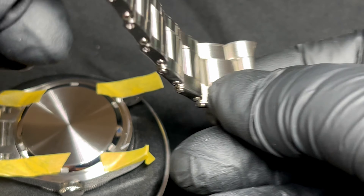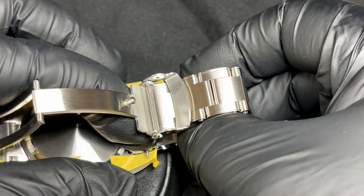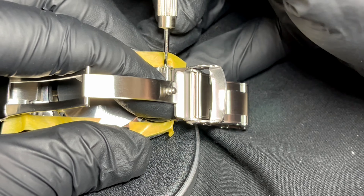That seems to have found its place easily enough. We turn it around to do the second part of the bracelet — same sort of principle: lower part in first, then squeeze the upper part into place.